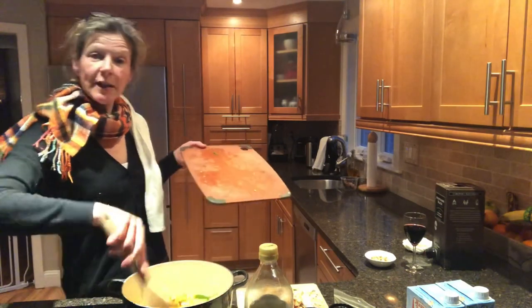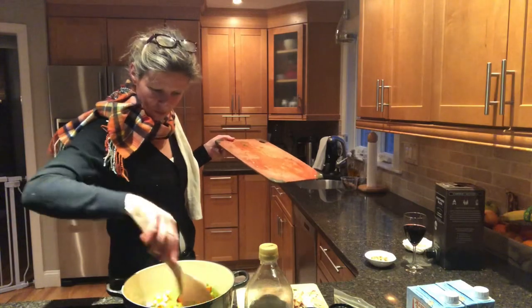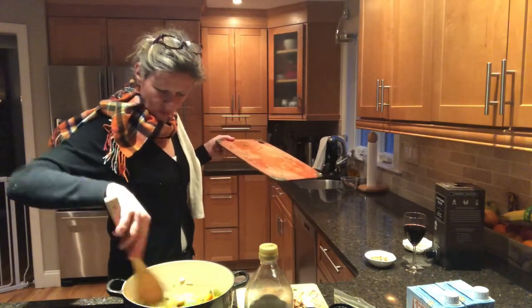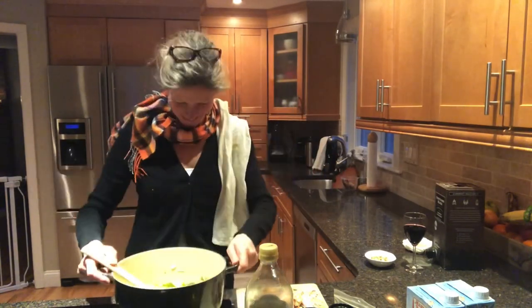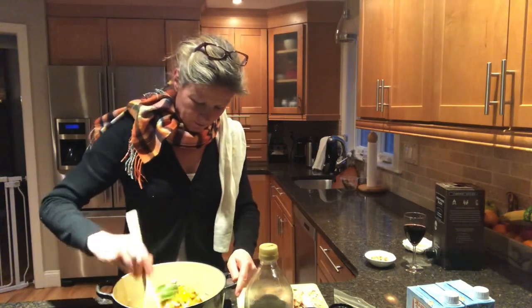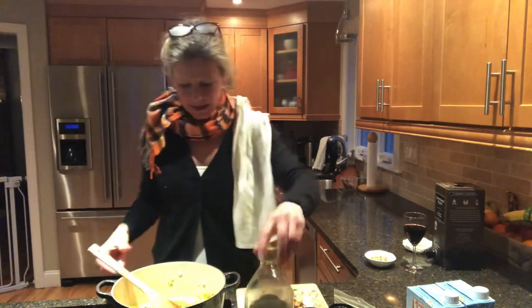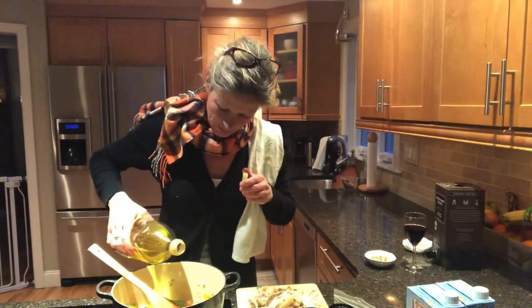We're going to stir this a little bit so that the oil gets nicely spread over all the vegetables. Oh, it looks brilliant. And I'm going to add a little bit more olive oil because I can use it a bit more.